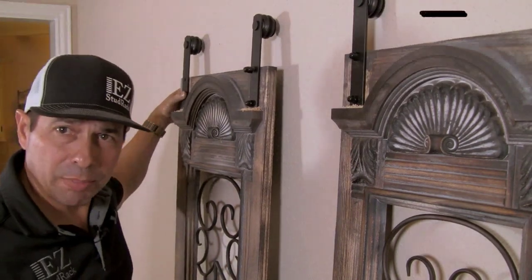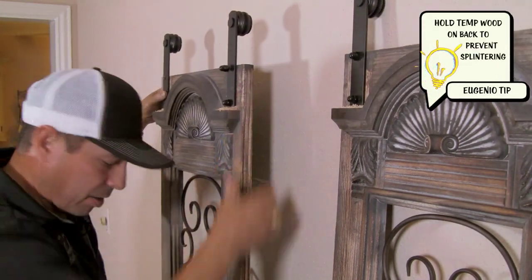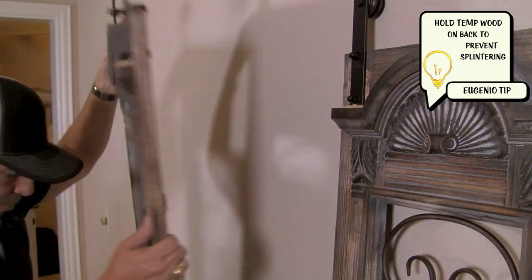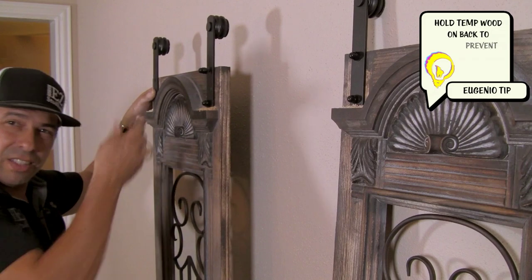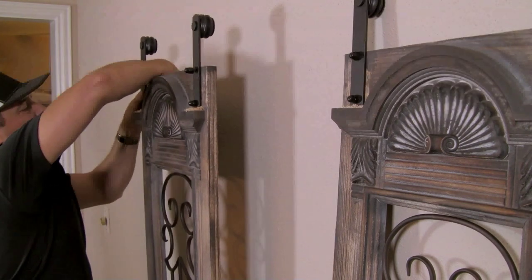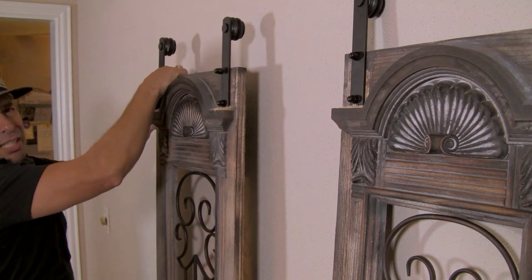Here's a helpful tip on how to keep the back from splintering out — you can put a piece of board on there and sandwich it in pretty tight while you're screwing it. It'll keep that from chipping out. Since it's not going to be seen, I don't worry about it.